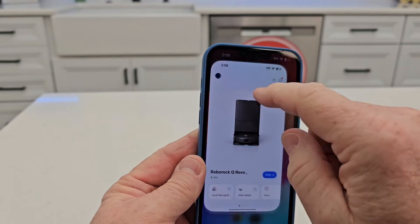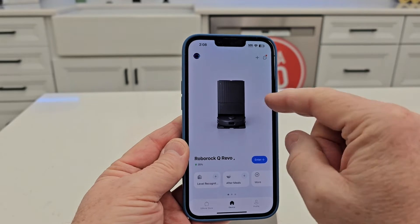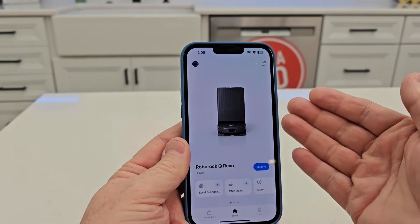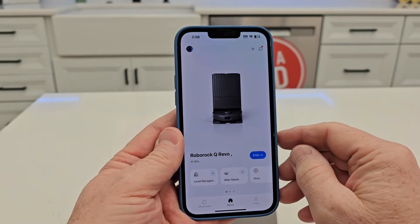First, you are going to need the Roborock app. I'm already logged in. I have a setup video on how this connects to the Roborock, so you already have to be to that point. If not, go check out that video on how to connect this to the Wi-Fi.